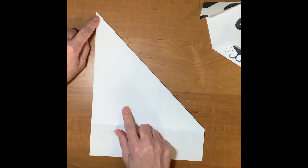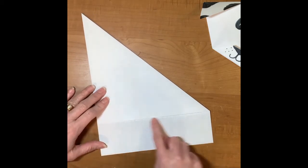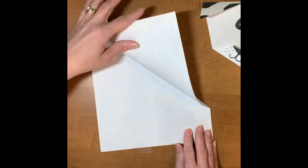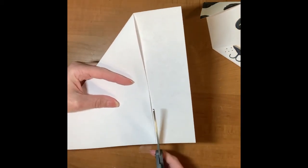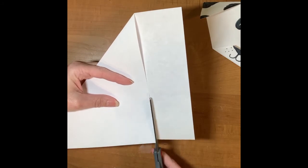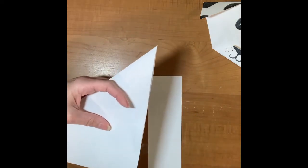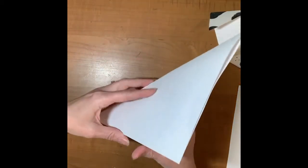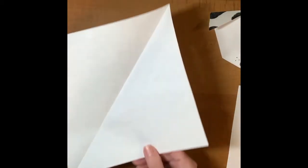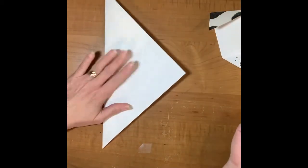Take your fingernail and make a really nice crease. Try to make that top point as nice as you can. If you need a little help from mom or dad, I'm sure they will help you. The next step is we need to cut this piece off down here — when I folded the paper over I have this extra flap. Cut it off as neatly as you can. When you open your paper up, you have created a perfect square.